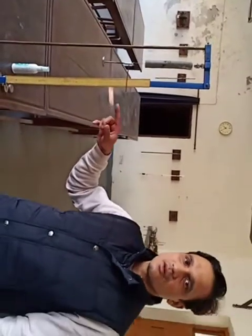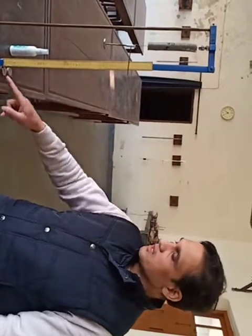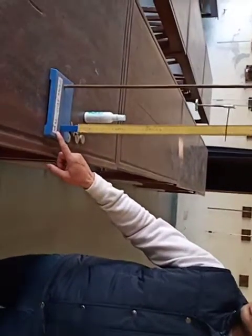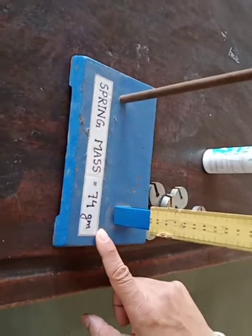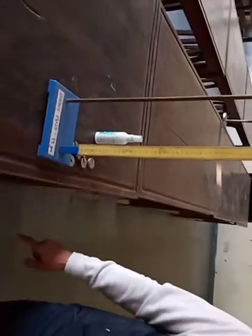From the initial state reading or reference reading, we find out the extension in the spring and accordingly calculate the spring constant. The mass of the spring, which is mentioned here, is 74 grams — the total mass of the spring is 74 grams. In the next section, we'll talk about the dynamic method.